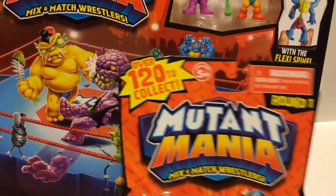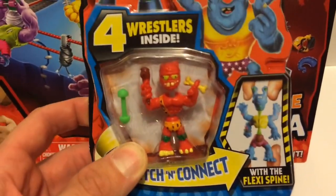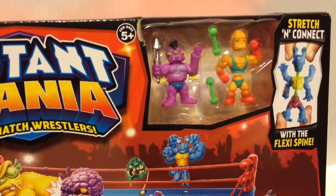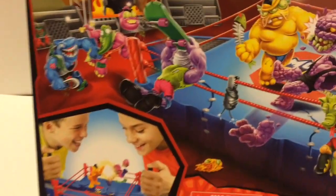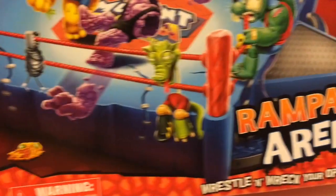Over 120 to collect — that should keep you bastards busy. There's four wrestlers inside, although they only show one on this package. And then this big ring playset comes with two exclusive wrestlers. Apparently those fucks. Now look at these assholes, sucking down skateboards and shit. Those two kids look like they're having fun. That's gonna be me soon. I can't wait to get this open.